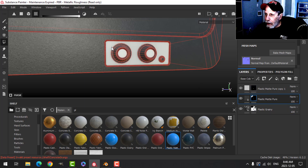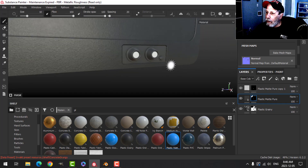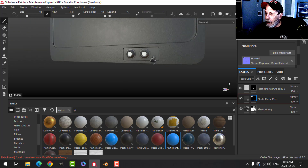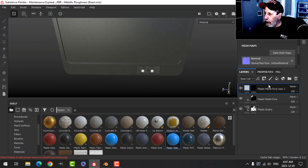I just had a feeling I wanted the plastic in there. I'm not sure if that's going to look good, but I think it might. Let's move on to the screen.